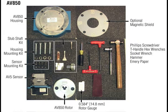Avtron AV850 encoder installation. The AV850 encoder fits AC and DC motors with an 8.5 inch FC accessory flange. Both end of shaft and thru shaft motor mountings are accommodated. For this demonstration, we will be installing the thru shaft rotor style.